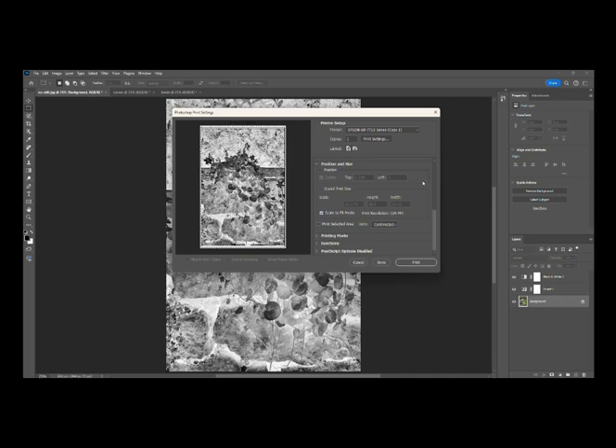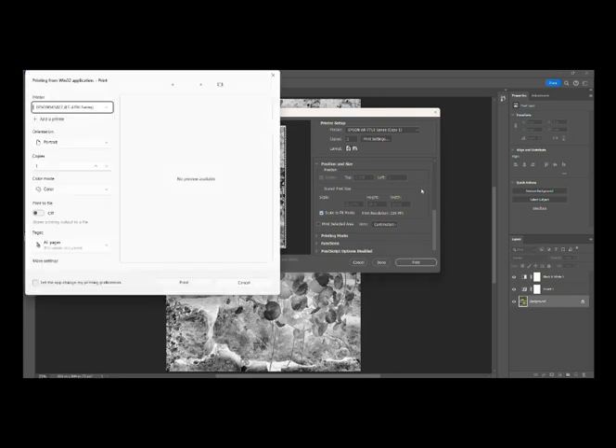We do this because we want to process the image with the ink side of the negative touching the sensitized paper. Apparently you want the ink as close to the sensitized paper as possible, because even that tiny fraction of a millimeter thickness of the acetate will not make the picture as clear as it could be.